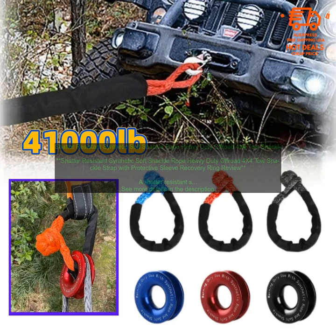Shatter-Resistant Synthetic Soft Shackle Rope — Heavy Duty Off-Road 4X4 Toe Shackle Strap with Protective Sleeve Recovery Ring Review.